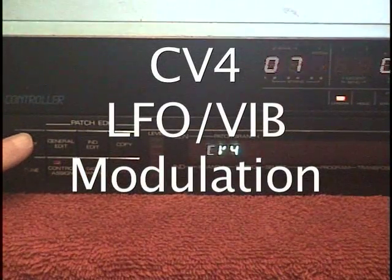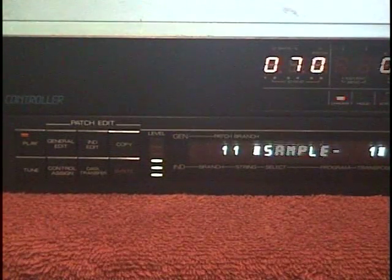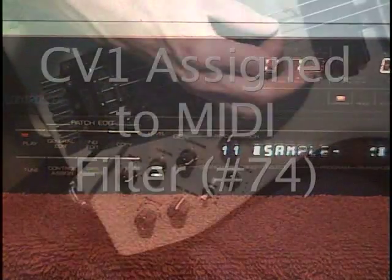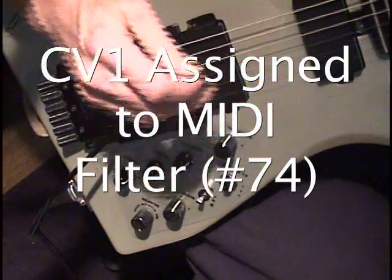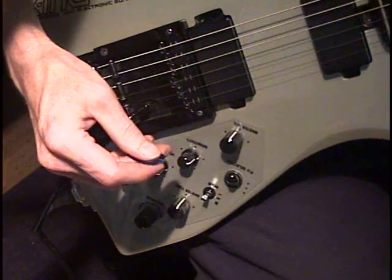I'm going to hit the Play button and go back to Play mode. There's the regular guitar sound. Then I'll turn the Balancer knob — so that's using CV1 as a low-filter cutoff.